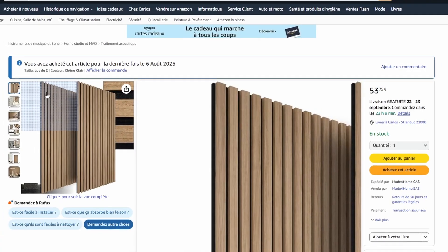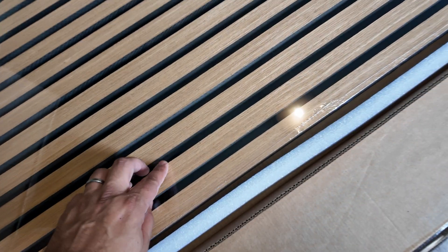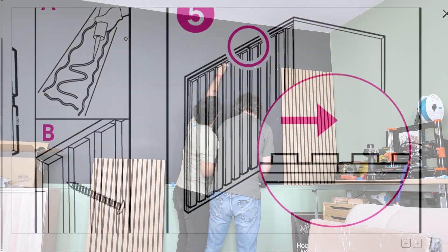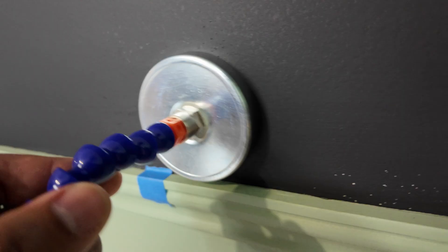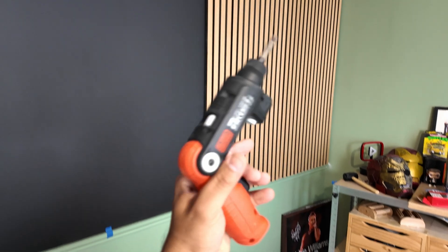After measuring the wall, I decided to buy 3 boxes, each containing 2 panels. My friend Thomas came to help me with the installation. The panels are very easy to install — you can choose between a special adhesive or wall screws. I chose the second solution because if I ever want to remove or replace them, it will be easier and faster. To detect the drywall rails, I use a very powerful magnet that allows me to locate their position and mark them, so I can avoid them when drilling.